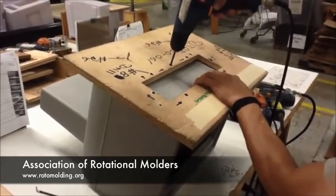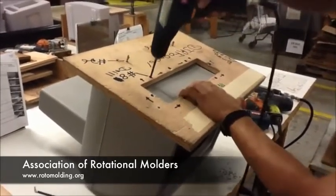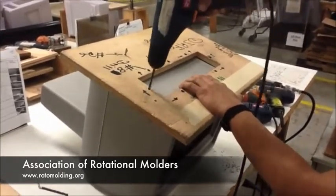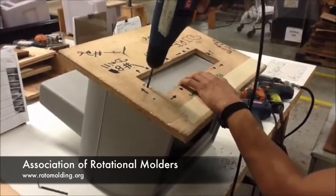Again, these are steel bushings — hardened steel bushings that he's going into. The fixtures can be made on a bridge board or a CNC machine.